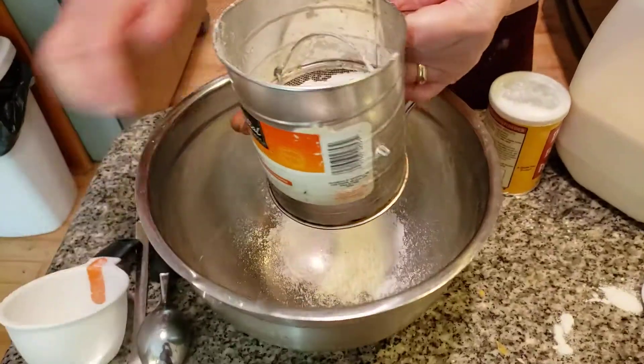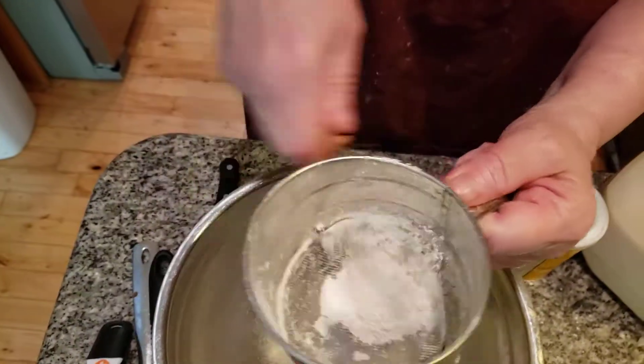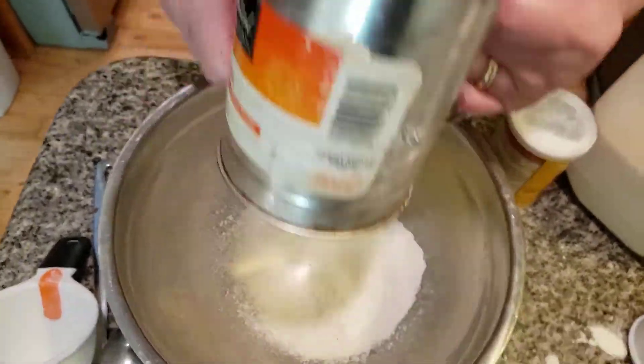I'm adding in two cups of flour. I'm going to sift it. I absolutely love this time of the year. This is an old-fashioned sifter.